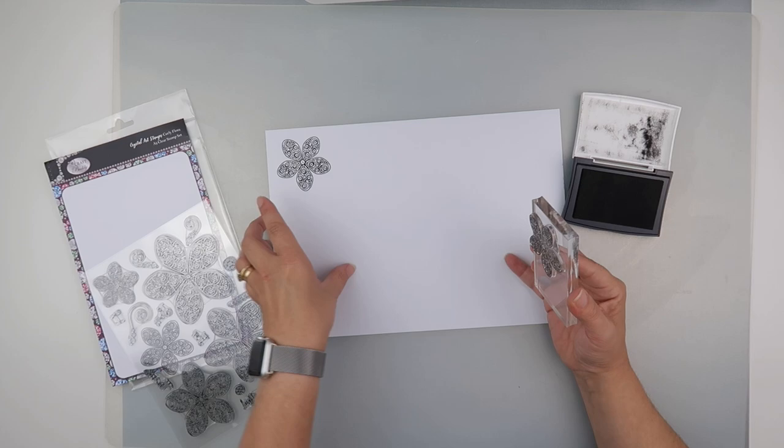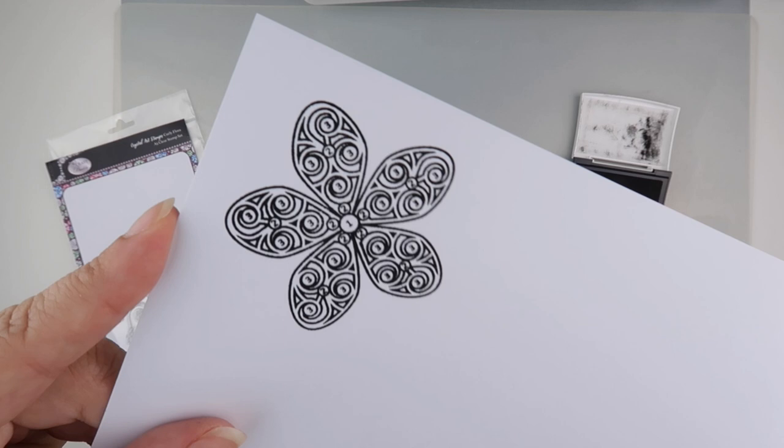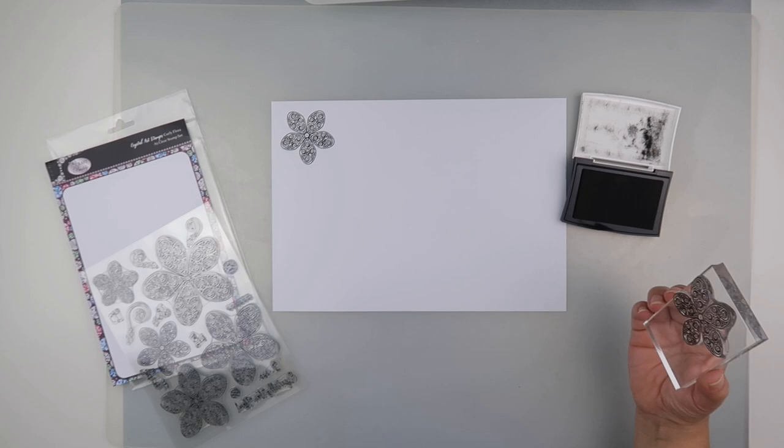Oh, that's printed out pretty well — that's come up with a pretty clear image. I can imagine you could do a little bit of colouring maybe, and a little bit of the diamonds.